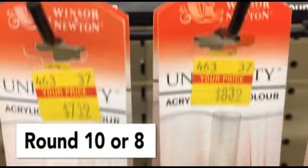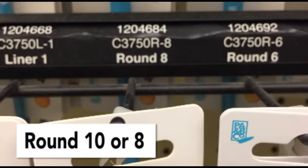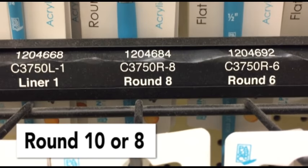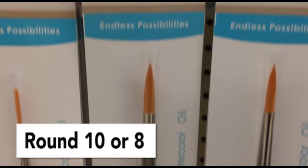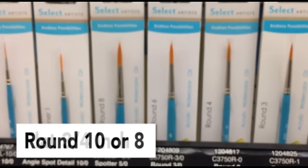The first brush I would recommend is picking up a round brush — a round number 8 or a round number 10. If you're only going to get one brush, I would get a round brush. If you get a good round brush, you can use it for those fine details and you can also use it for a wash.